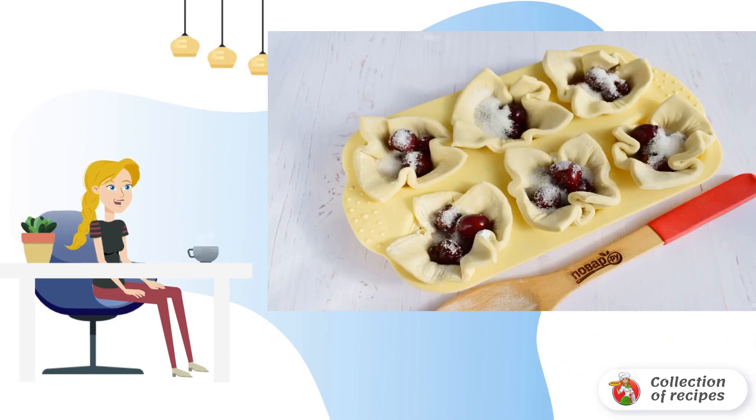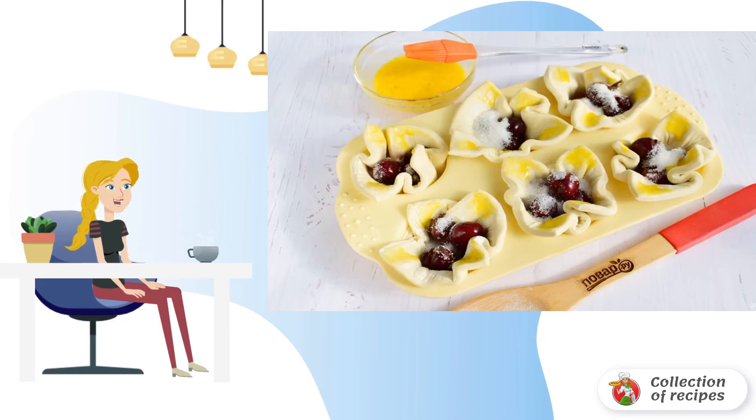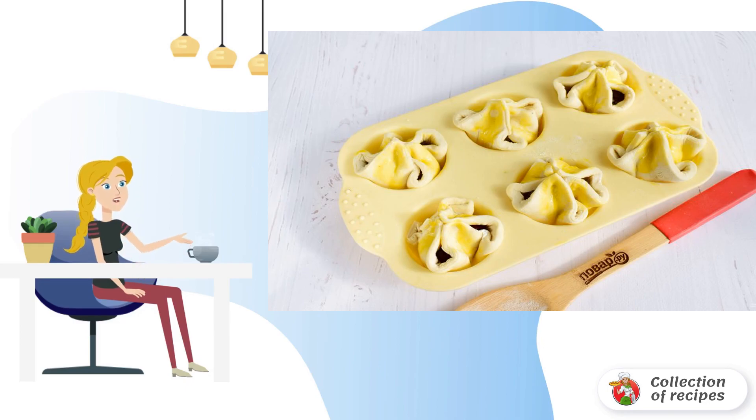At the bottom of each piece pour some starch, then add four cherries and one teaspoon of sugar. Lightly beat the egg with one tablespoon of water and brush the corners inside each piece. Connect the corners, press them together, and grease the tops of the pies with the egg wash.